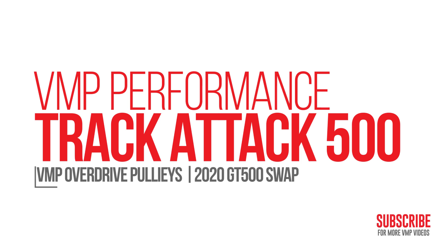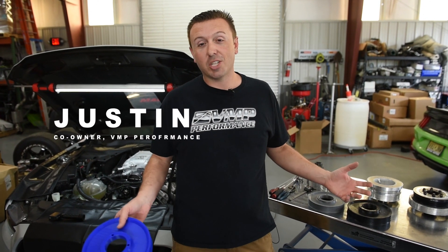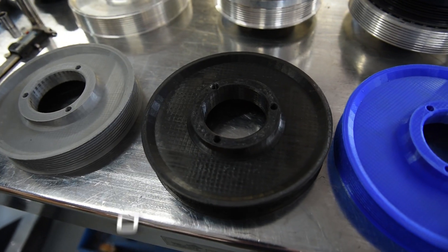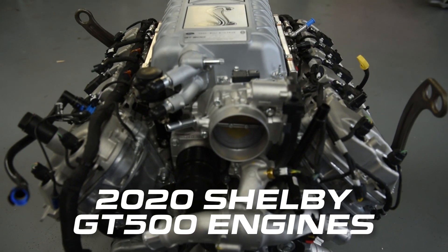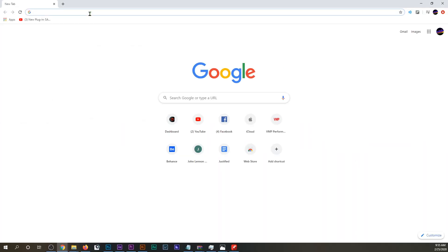I like big stuff and I cannot lie. You other brothers can't deny. Hey everybody, I'm Justin with VMP Performance. Welcome back to our channel. Today we are going to talk about boost — overdrive balancer pulleys for the 2020 Shelby GT500 engine and how you can make a lot more boost, and the parts that VMP offers to do just that.